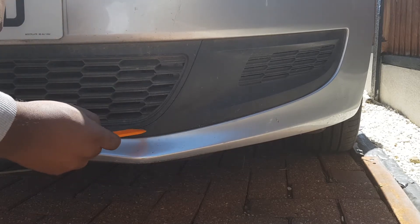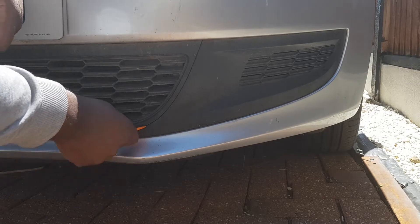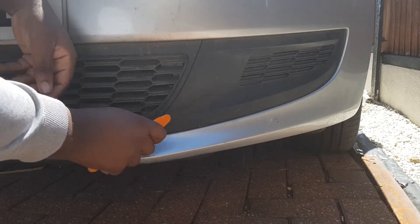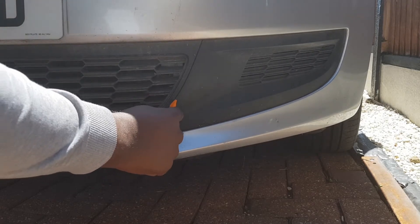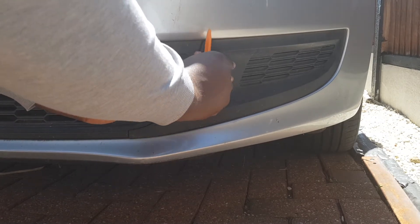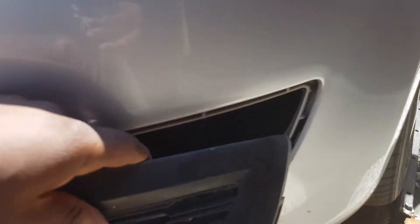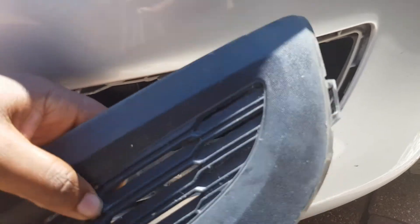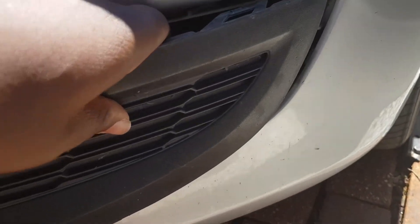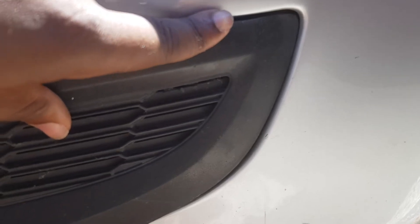Starting to pry from the bottom of the right side as this bottom trim piece kind of slots in, so you have to pull it out from the bumper. It's best to start from the inside and pull it out. There's a little ridge edge at the side that slots into the bumper, so you can't just pry that bit out easily - rather, pry the side first as shown and then pull it out from the bumper.